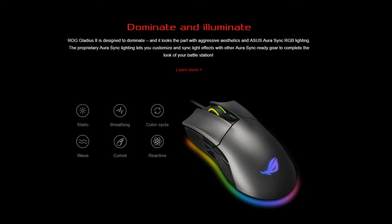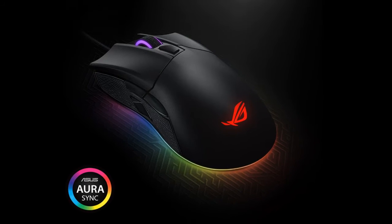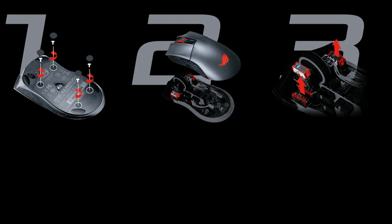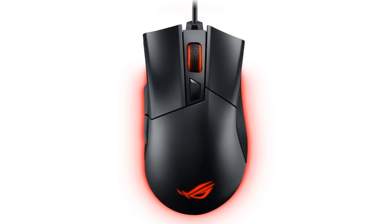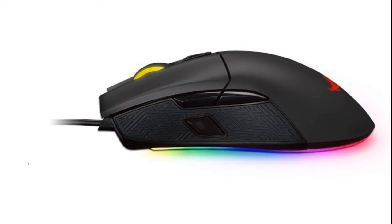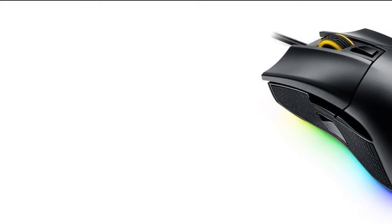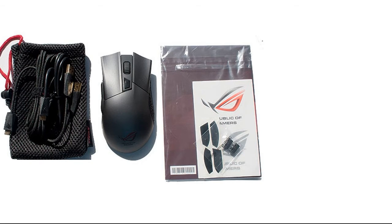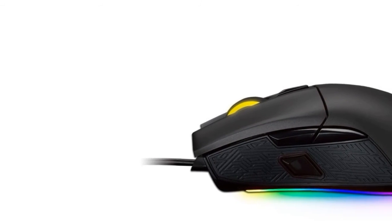Asus ROG Gladius 2 Pro Gaming Mouse. Exclusive EasySwap Switch Socket Design offers customizable click resistance, customizable Asus Aura Sync RGB Lighting, and a DPI Button to toggle sensitivity. Omron Switch with over 50 million click durability. It also has an advanced 20,000 DPI optical sensor, a detachable cable, and a ROG travel pouch for convenient portability and storage.